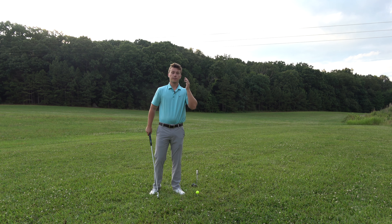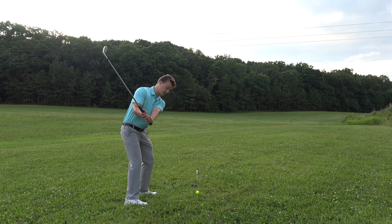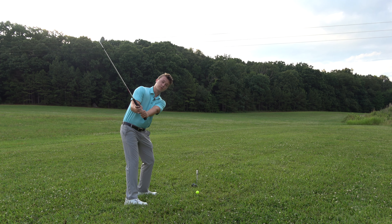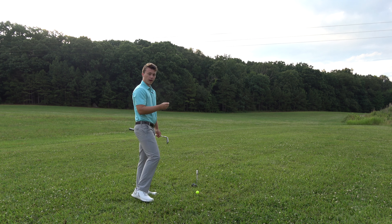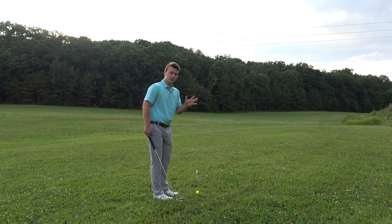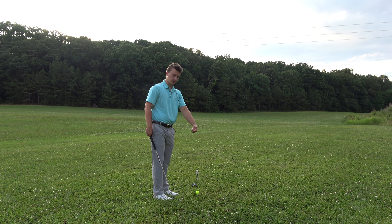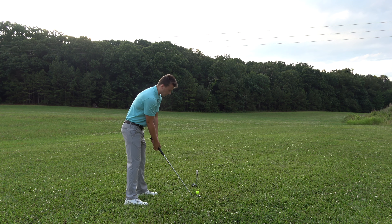I'm here to tell you that having your lead arm straight will only yield positive results, and I wish I'd done it sooner. In my head I thought I couldn't keep a straight lead arm — I told all my friends, 'If I keep my lead arm straight, this is as much turn as I can get.' But at 18 years old I didn't lack mobility — it was just that my turn wasn't good and I wasn't turning my hips. That affected my ability to keep my lead arm straight. Everyone watching this video can keep your lead arm straight.